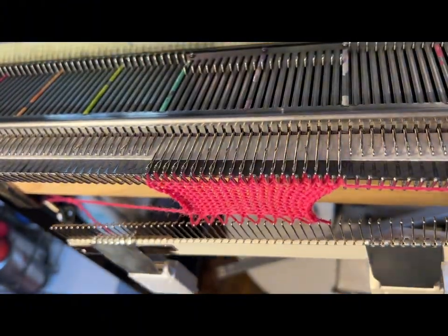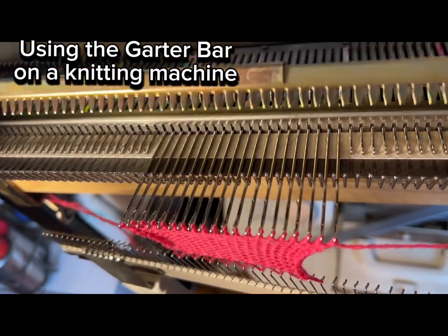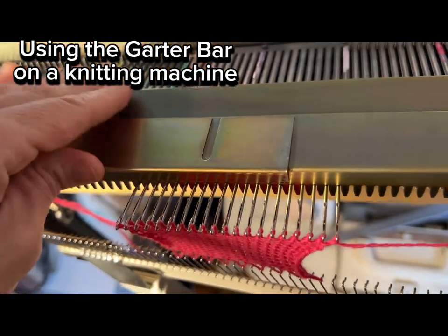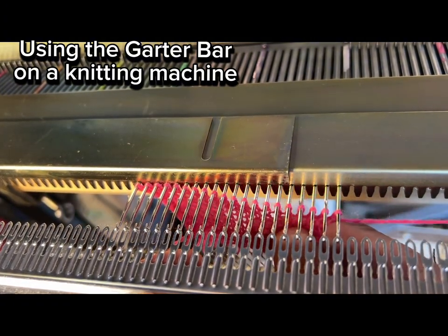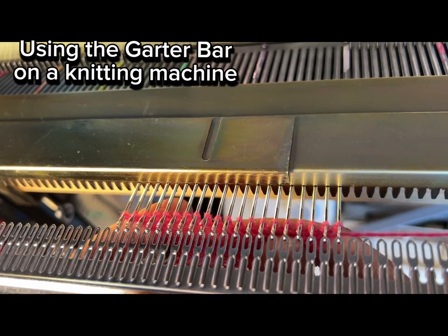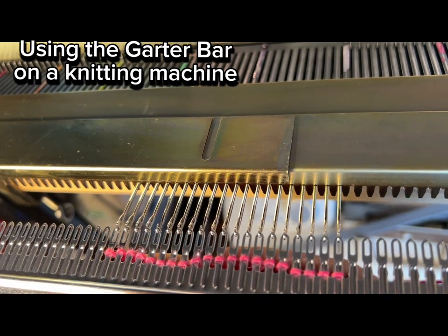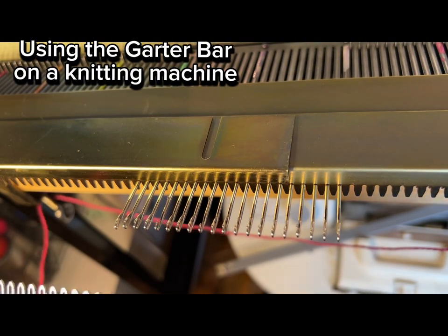Here's using the garter bar. What you need to do is take the stopper and pull out all the needles that you want these stitches included on — so that's all of them — and pull them all forward. Then put down the spacer, and now take the comb that came with the garter bar and place it with the little grooves facing up, which is really important.